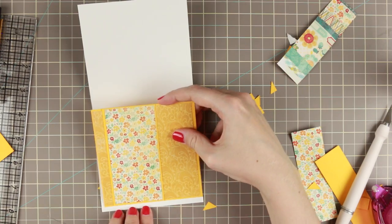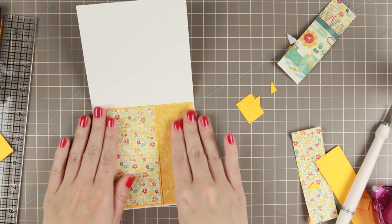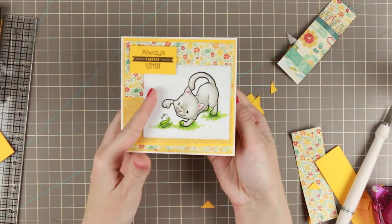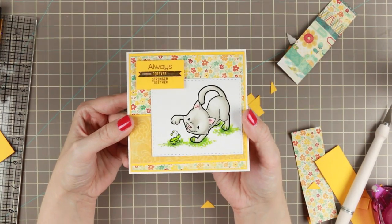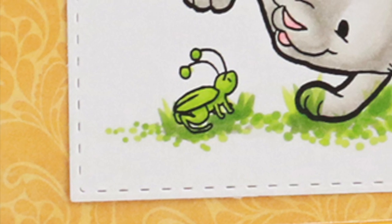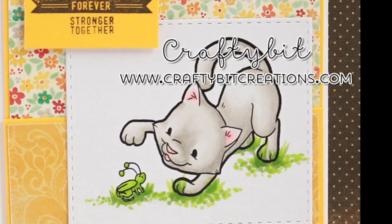That is the card for today. I hope you liked it. If you do, please thumbs it up — it means a lot to me. If you have any questions, just comment down below. Down below you can also find all the details of the card and a link to my blog, with lists of all the materials and everything. Thank you so much for watching. I'll see you later. Bye!